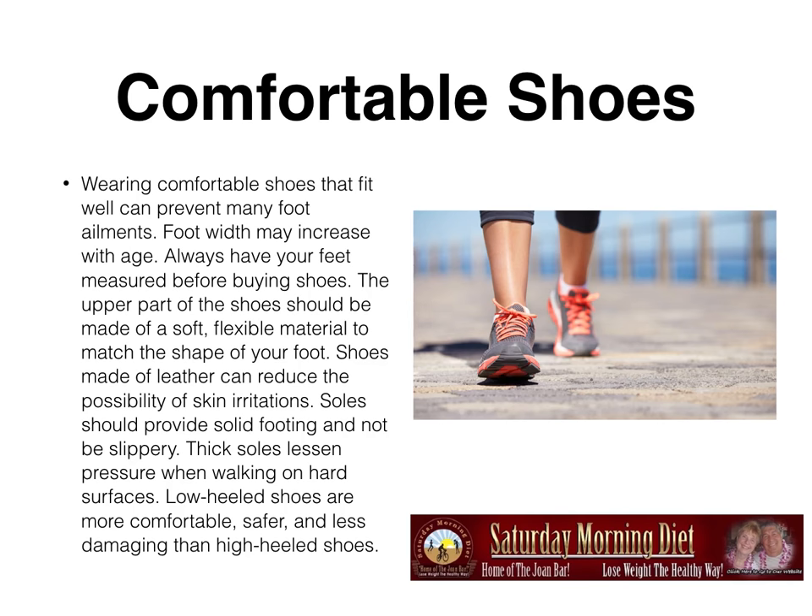Comfortable shoes. This is critical. Wearing comfortable shoes that fit well can prevent many foot ailments. Foot width may increase with age, so always have your feet measured before buying shoes. The upper part of the shoes should be made of a flexible, soft material to match the shape of your foot. Shoes made with leather can reduce the possibility of skin irritations. Soles should provide solid footing and not be slippery. Thick soles cushion when walking on hard surfaces. Low heel shoes are more comfortable, safer, and less damaging than high heel shoes.